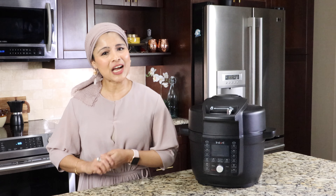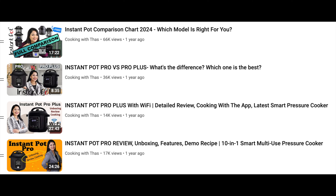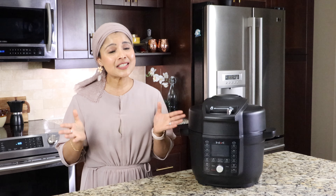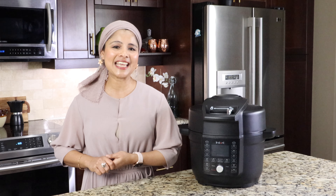That's a wrap, guys! I hope you enjoyed watching this video and found it helpful. I do have many Instant Pot review videos — I'll post all the links in the description below. If you like this video, don't forget to give a thumbs up. If you haven't subscribed to my channel yet, please do subscribe. I'll be back with more Instant Pot videos. Until then, happy cooking — take care and bye!